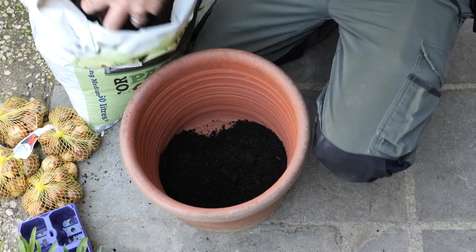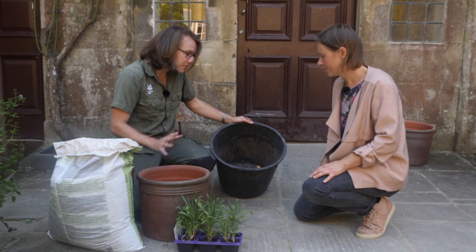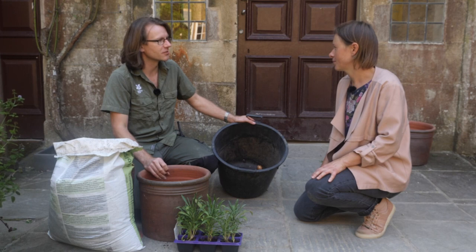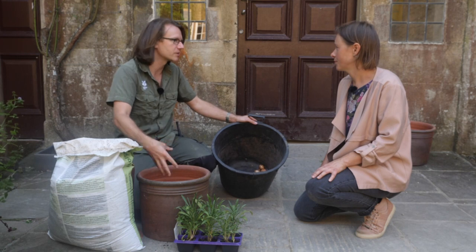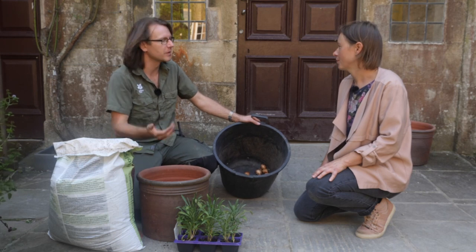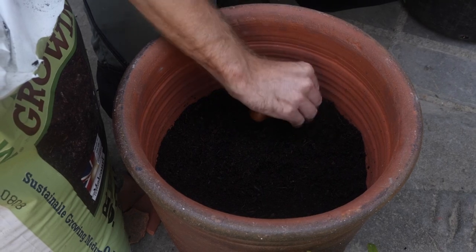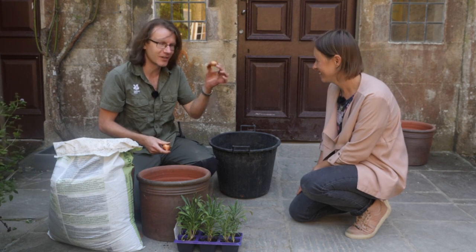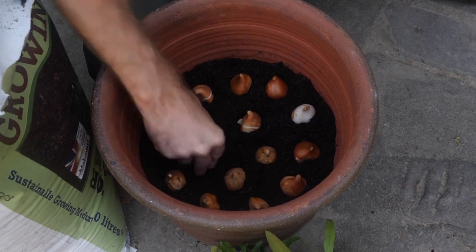Because this is a pot display, we want as many bulbs as possible — is it all right to cram them in? Yes, that's absolutely fine in pots because we're not worrying about future successions year on year. It doesn't matter if they're all competing against each other because we directly water and feed pots and give them what they need, whereas out in a border you want to spread them out. I'm standing them upright — on a tulip it's really obvious where the shoot will come from, though it's not so obvious on other things like gladioli corms.